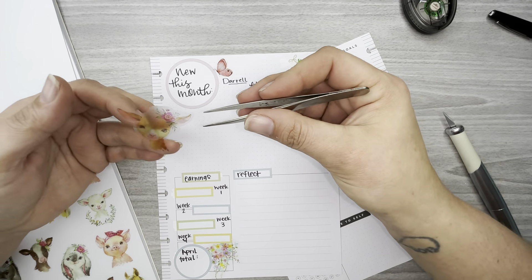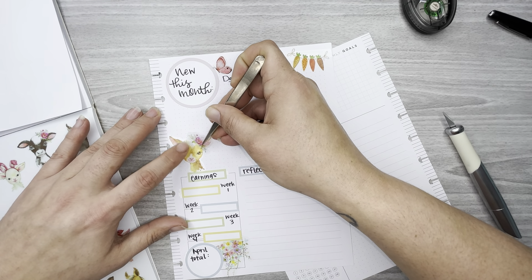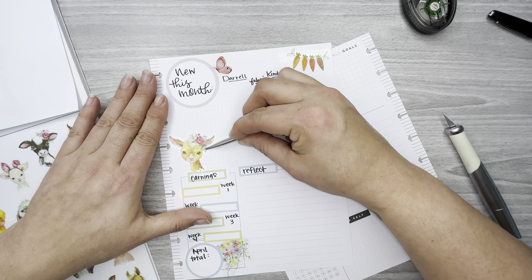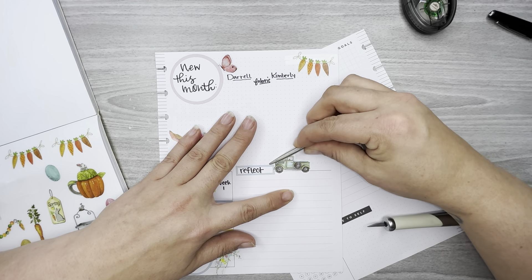Let's do this cute little baby animal right here — looks like a baby deer. I want to take this truck sticker and put it right here by the Reflection section. The truck goes pretty well with my work planner.